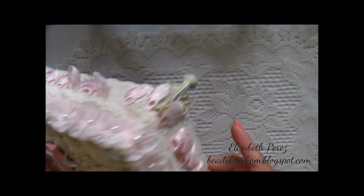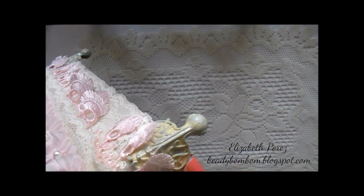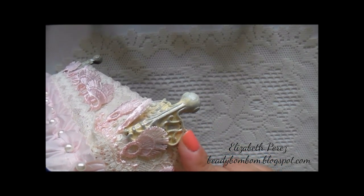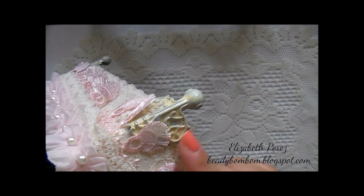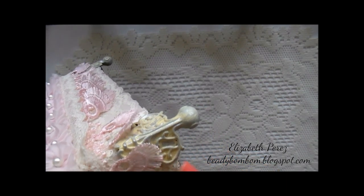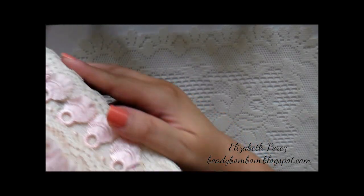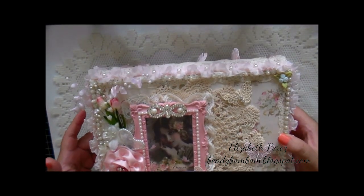I put feet on the box and the feet are actually from Tim Holtz. What I did is I painted them a beige color — I gave them a couple of coats of beige. Then I used my silver tone rub and buff with my finger, and then went over it again with the beige. So it just flows so beautifully with the box. I gave it feet and I just love it.